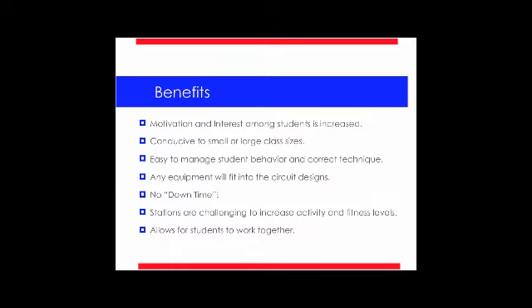It also is very easy to work with small class sizes as well. They're easy to manage student behavior and correct technique, because once you see a common thread with these circuits as we go through this PowerPoint, you'll see that they run themselves. The students know how to rotate, and it flows very well. I am able — or you, as the PE teacher — are able to walk around, manage student behavior, and correct technique. It's designed specifically for that.